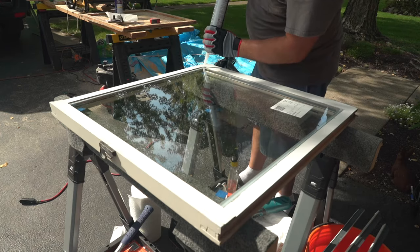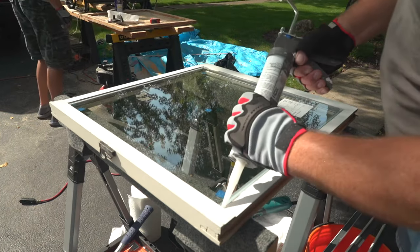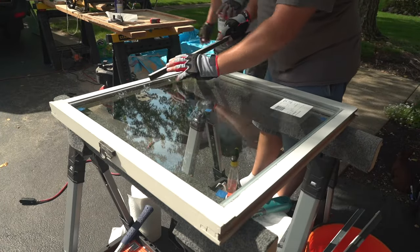The following step is to put some silicone in the corners to secure the glass, and after this we can put the glazing bead back and start cleaning the glass.